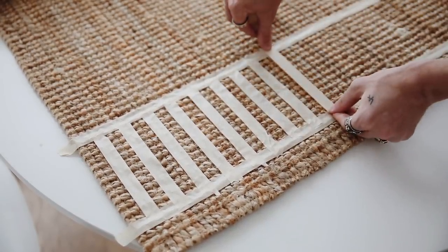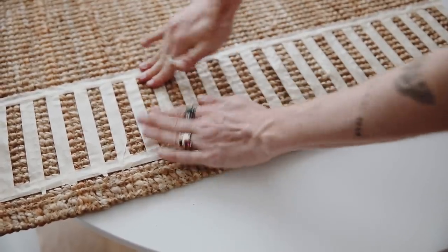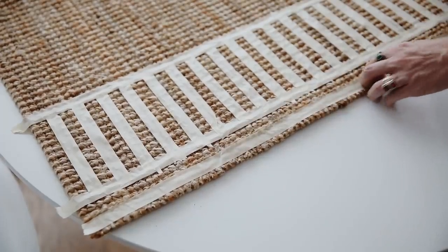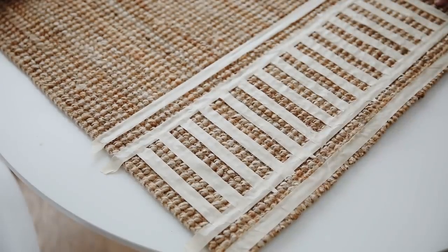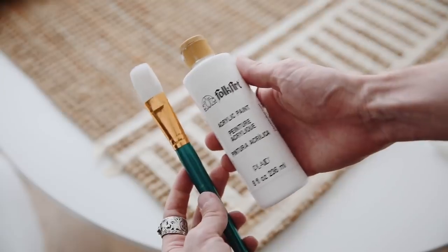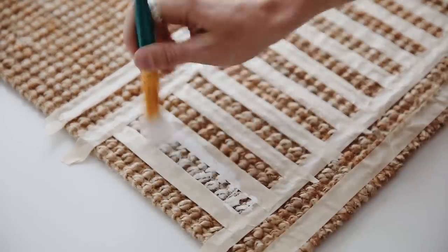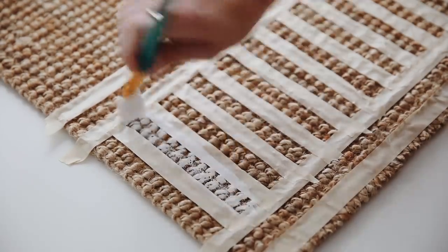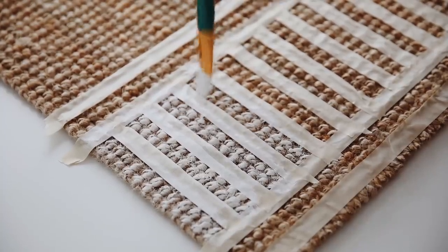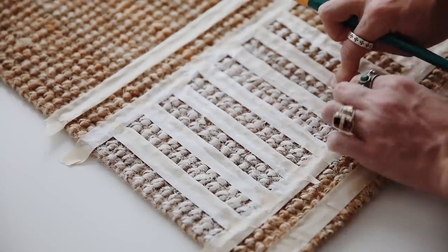I just wanted the end caps of the rug to have that pattern rather than masking off the entire rug. Every two knots on the jute rug is half an inch, so every two knots was covered by a piece of tape — which kept it very even and clean. I went down and gave it a random pattern, very simple and easy. I used Folk Art white paint; this jute rug really soaks up a lot of paint, so load your paintbrush well and paint between all the masking tape sections.